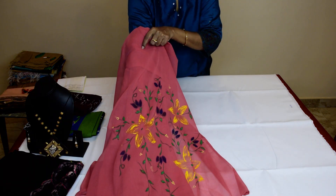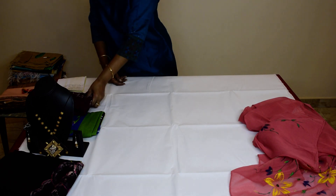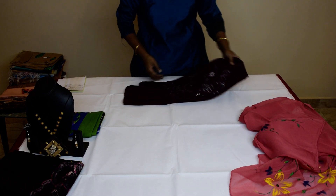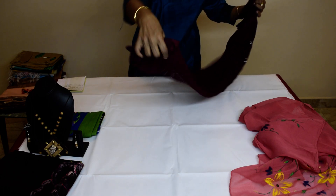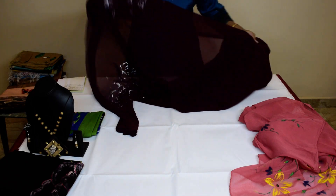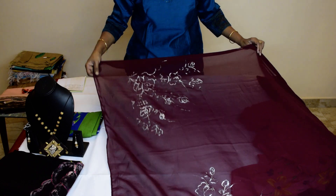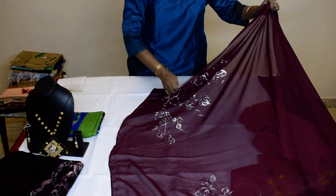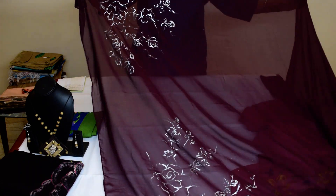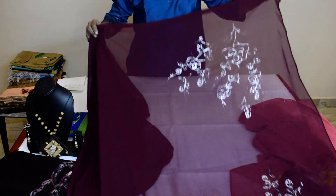The second one is Maroon — Maroon Crepe. Crepe material. It's silver, hand painted. See in the corners — the four corners we have painted it with silver.